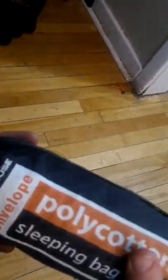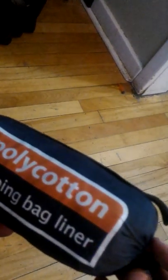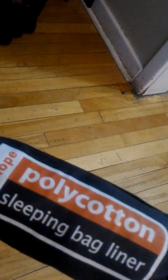I'm going to try my hand at an unbagging, unboxing, whatever, some camp stuff. My name's Jay. I like the outdoors and camping.